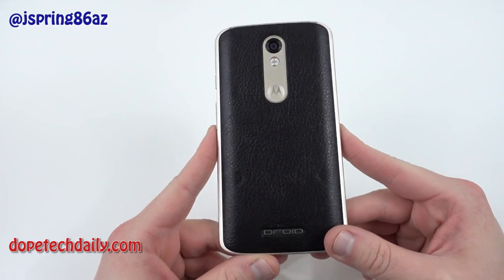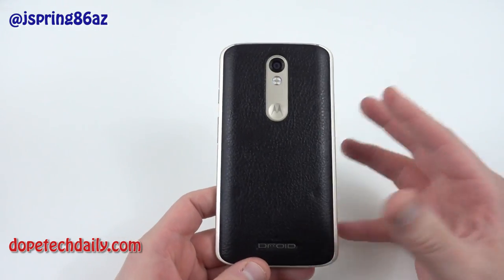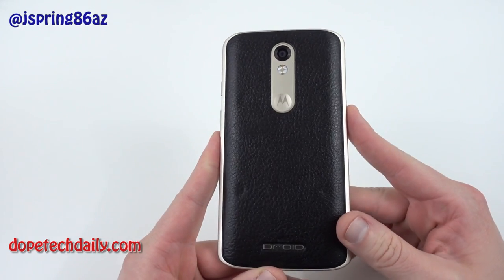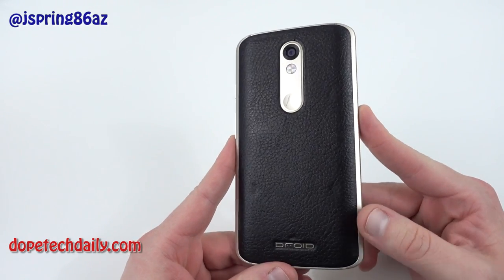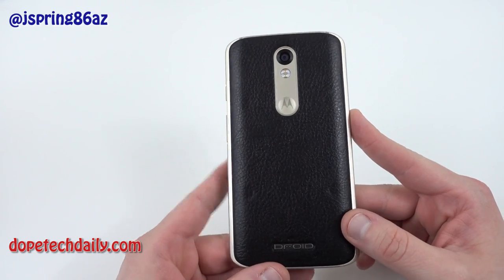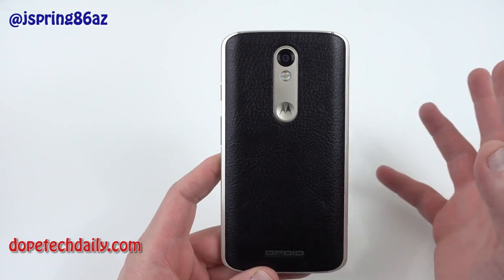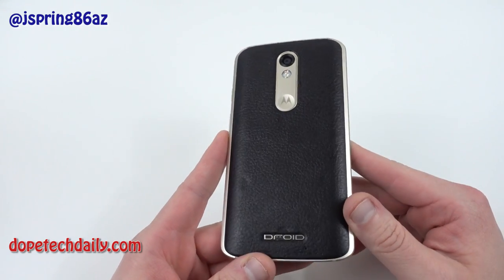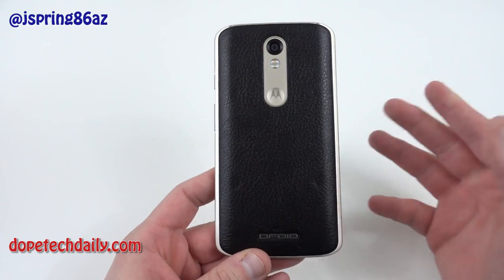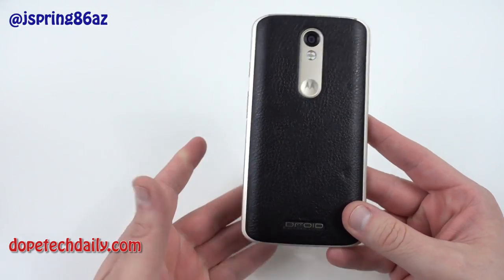A lot of you guys probably don't even know that I had this phone because I didn't do an unboxing. Most of the times when I get a new phone I do an unboxing, do some comparisons, maybe some camera samples, but I got this over the holidays and didn't end up doing an unboxing because I got it a little late and sort of made a late decision to buy it. But I figured why not go ahead and give it a full review — I've been using it over the holidays. I want to give a quick comparison to the Moto X Pure, and a lot of people asked me to do the review, so we'll go ahead and get into it.